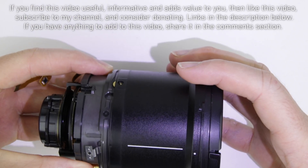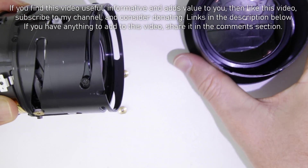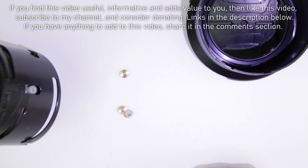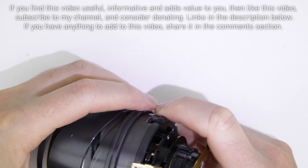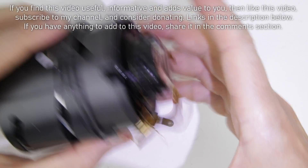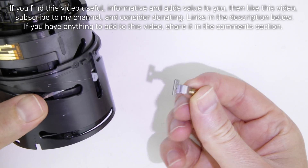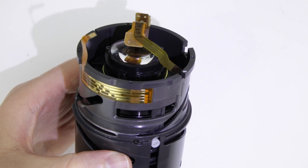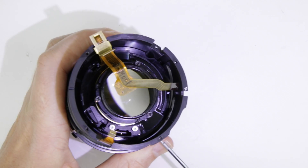Slide out the front lens tube. Remove the focus lever. Remove the screws from the outer lens tube.